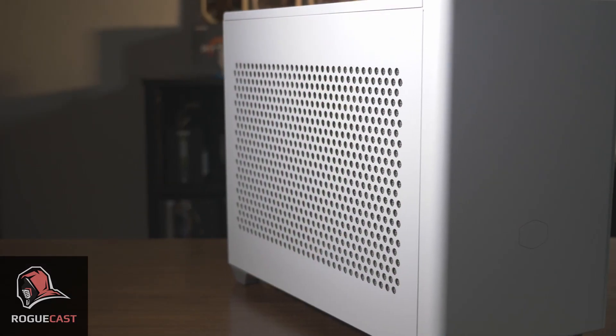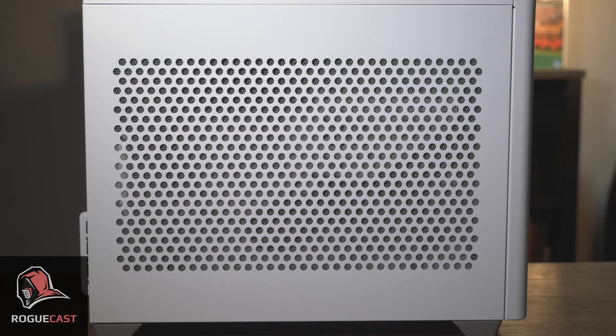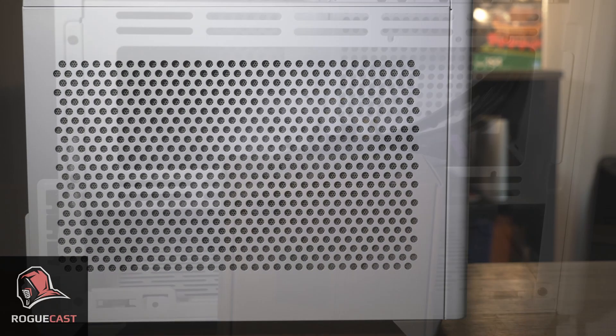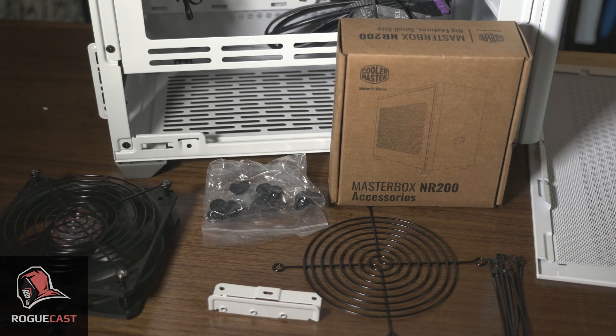The NR200 is Cooler Master's latest entry into the sub-20 liter, or aptly named small form factor realm of computer cases. This 18 liter case is a very well designed case with plenty of thoughtful features that will serve to satisfy even the most meticulous builders.